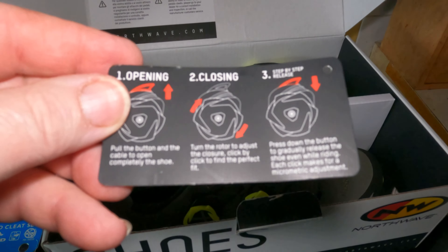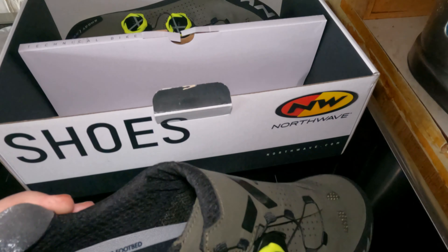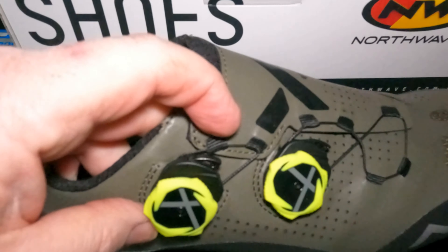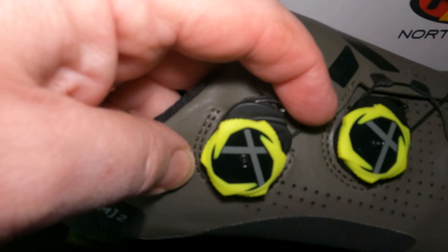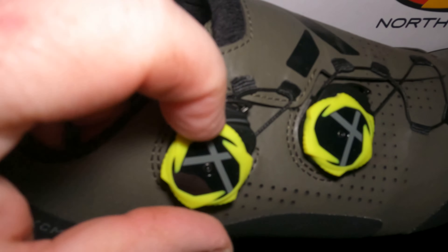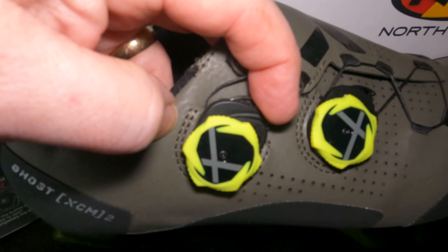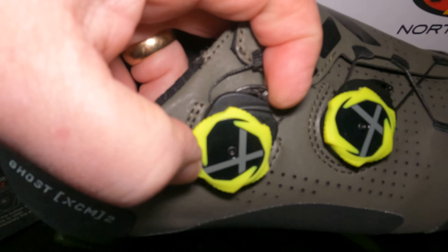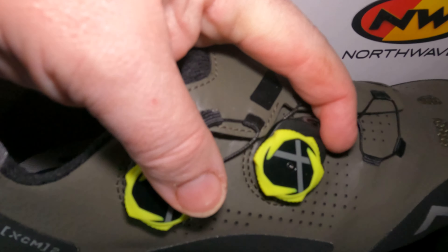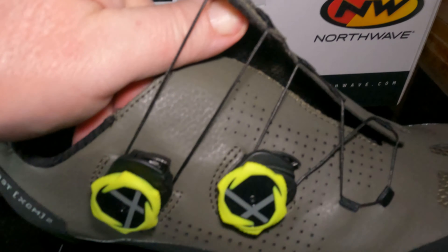It's difficult to undo one handed. I've got my cleats all ready to go. It's trouble trying to do everything one handed holding the camera. What I need is a proper tripod.